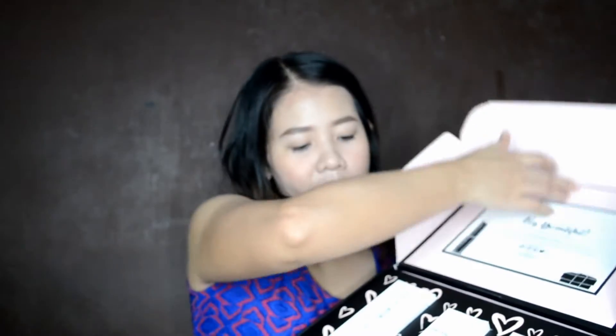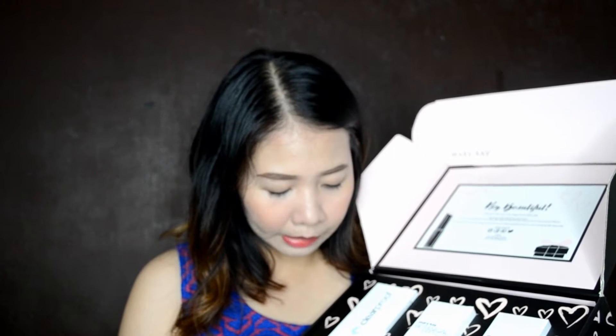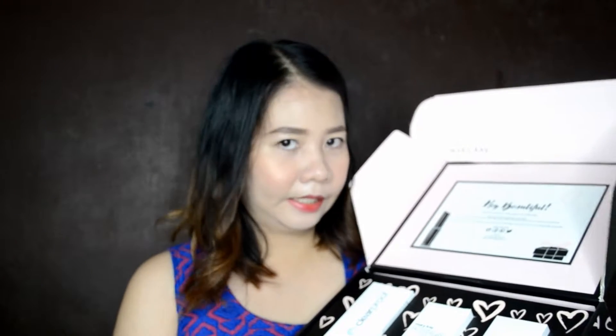Without further ado, let's dig in. What you get inside the box is all about skincare. We have here the Clear Proof by Mary Kay — it's a deep cleansing charcoal mask. We also have the invigorating scrub.